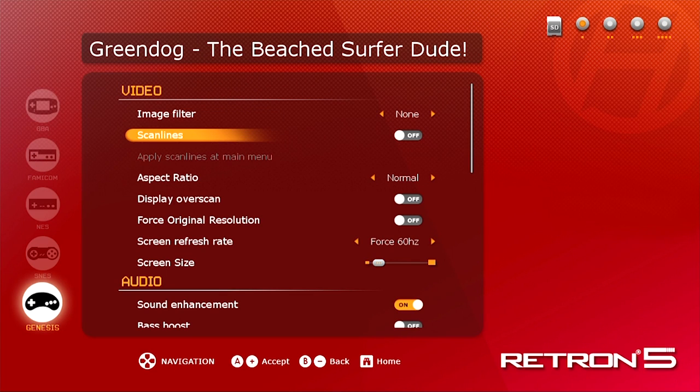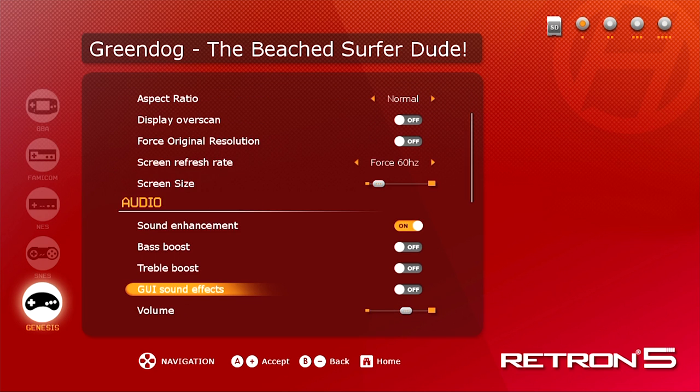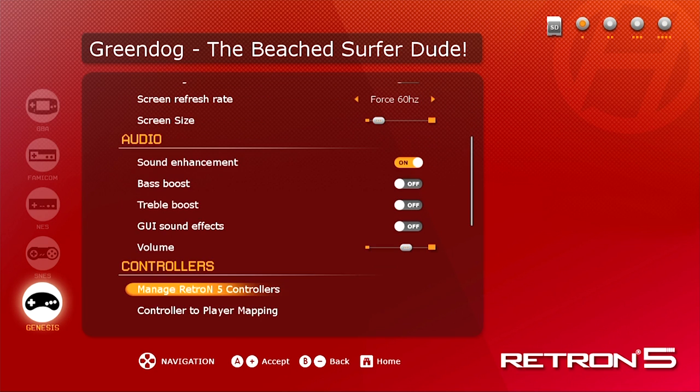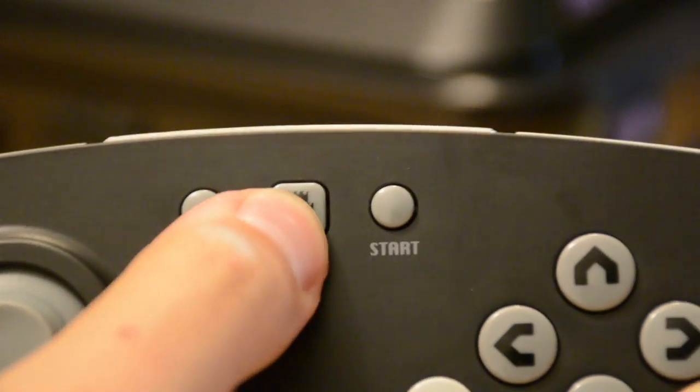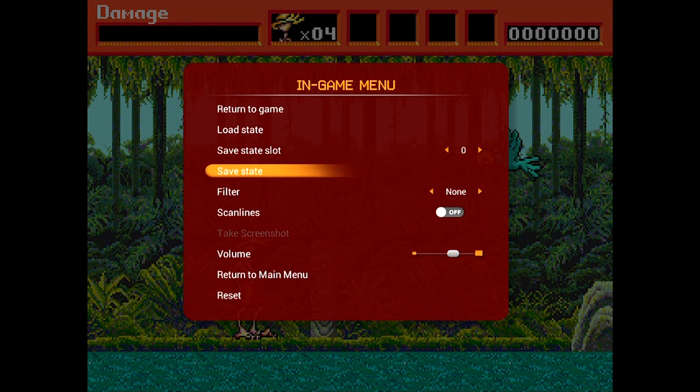The UI and menus of the Red Run 5 are easy to navigate and allow quick customization of your settings. You can adjust most settings before you play the game, but you can also adjust settings in the in-game menu with the press of the home button on the Red Run controller, or a user-defined hotkey on any other gamepad. One of the things you can adjust, like in any other modern emulator, are image filters.